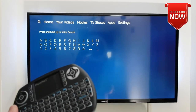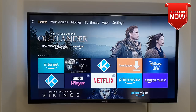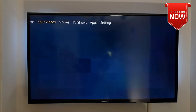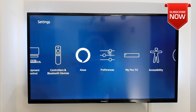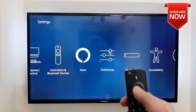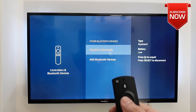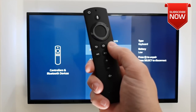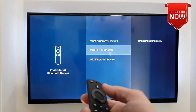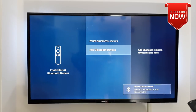Now let me show you how you can unpair a Bluetooth keyboard that's already paired to your Fire TV Stick. Simply go into Settings, scroll down into Controllers and Bluetooth Devices, open it up, then click on Other Bluetooth Devices. In here you can see the iPassport which we paired. Now by pressing the menu button on your remote control and selecting the one you would like to unpair — once you click on it, that's it, it's unpaired.